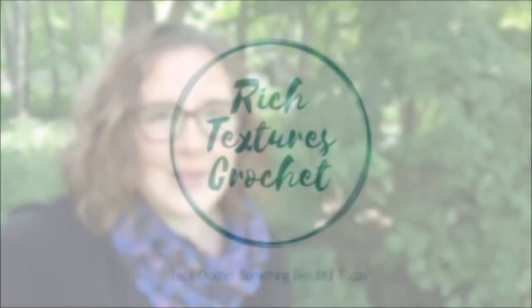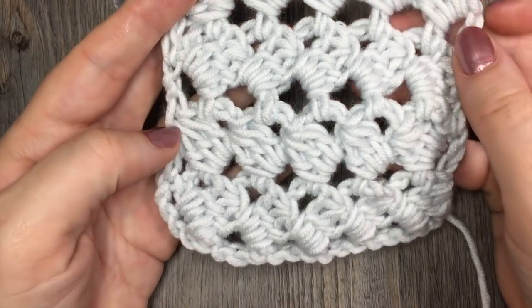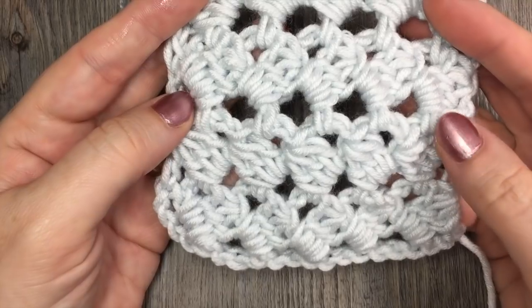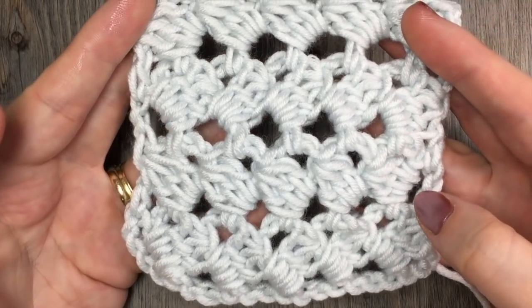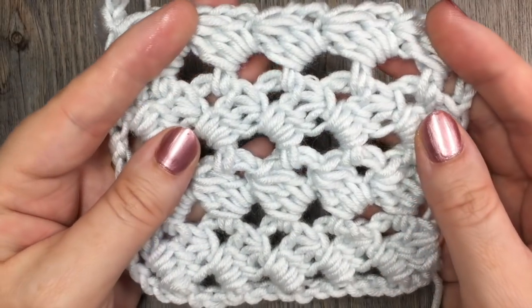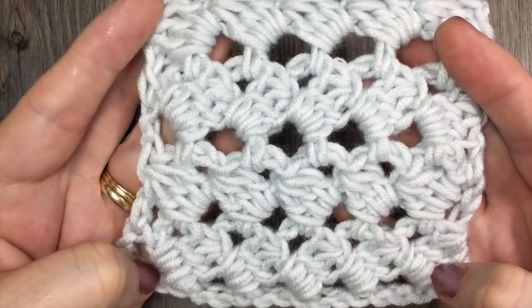Hi, I'm Sarah and welcome to Rich Textures Crochet on YouTube! Let's crochet something beautiful today! Today we are going to learn how to crochet the connected spiral stitch, which is the stitch that you see here, and it is a fairly lacy looking stitch.